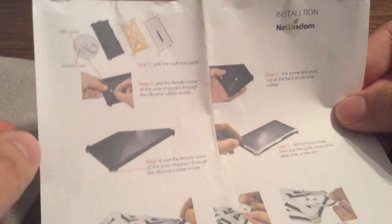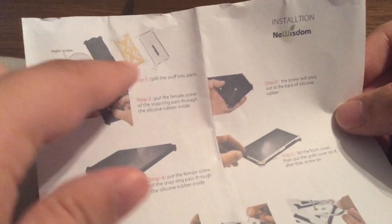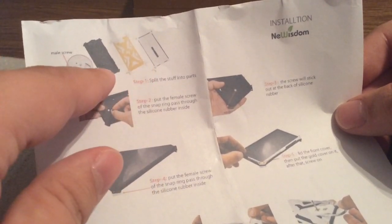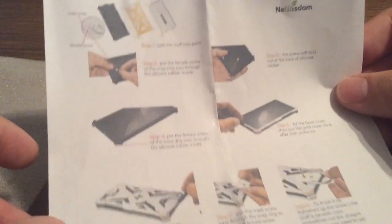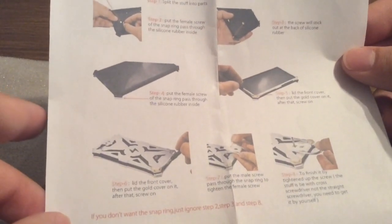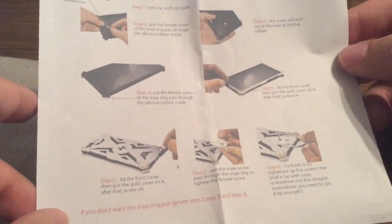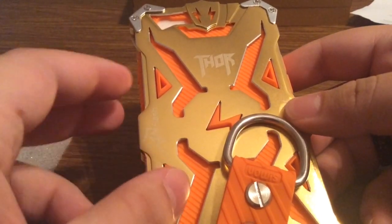Next we have the installation instructions. You have three separate parts: the outer shell, the rubber inlay, and the top piece. What you want to do is just unscrew the four screws, put your iPhone in, and then you are ready to use the case.